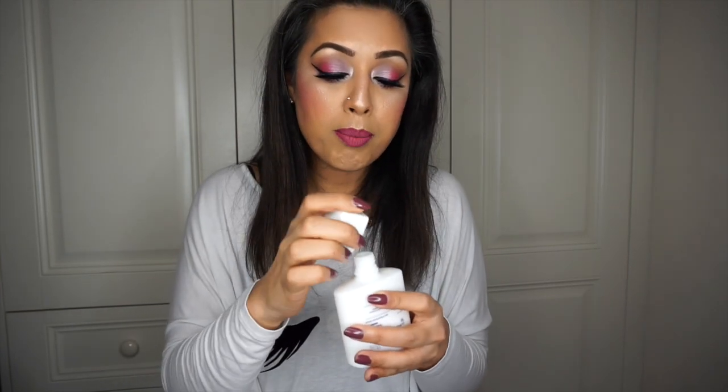I bought this for the first time about two weeks ago. I was in Superdrug, saw it on offer, and remembered that she had mentioned how amazing it is as a face primer, so I tried it myself.